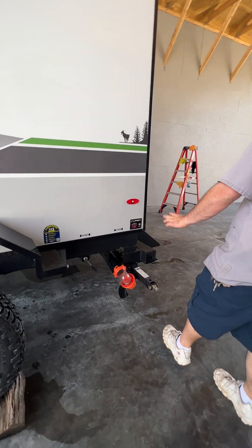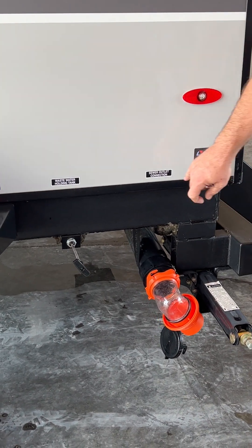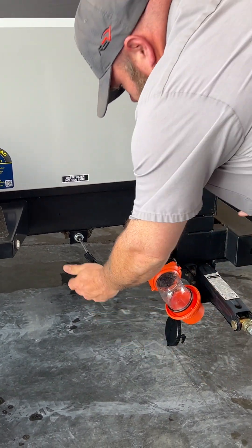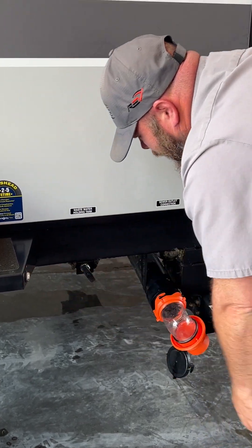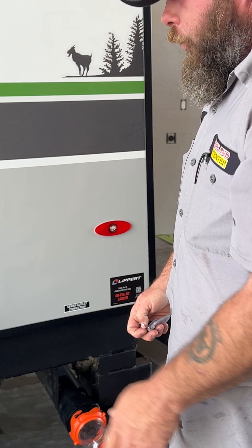Back here in the back is going to be where you dump — basically just the toilet, and that's your wastewater. Push that in to close it. As you see, it's a black handle, so it tells you it's a black tank. The other one had the gray handle on it.